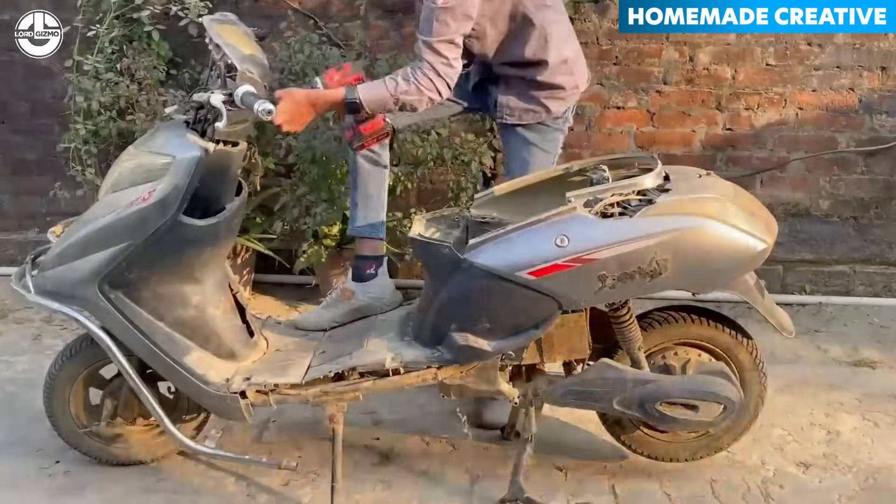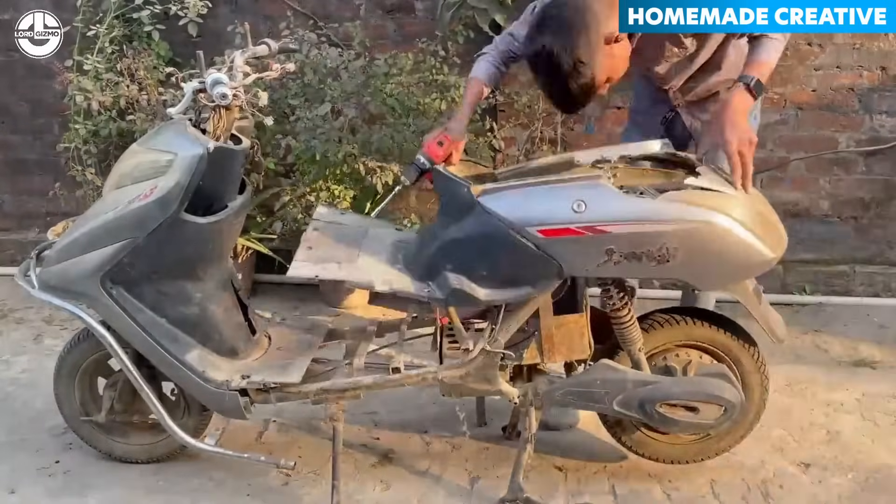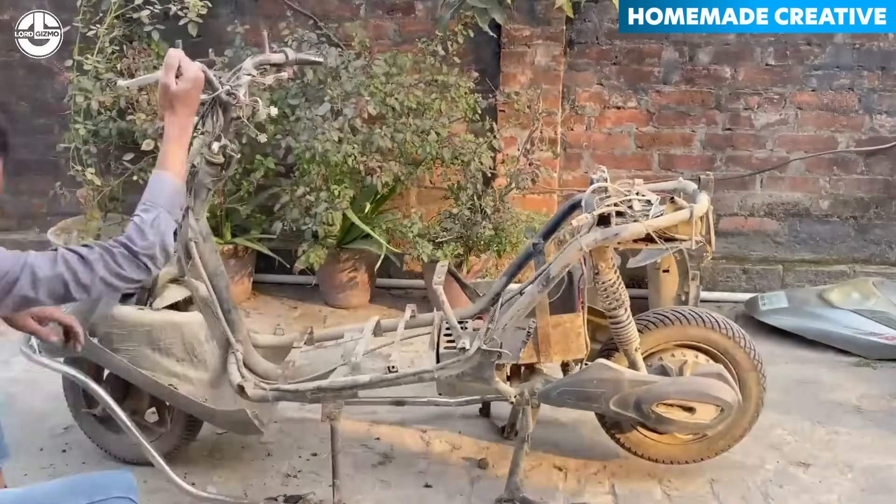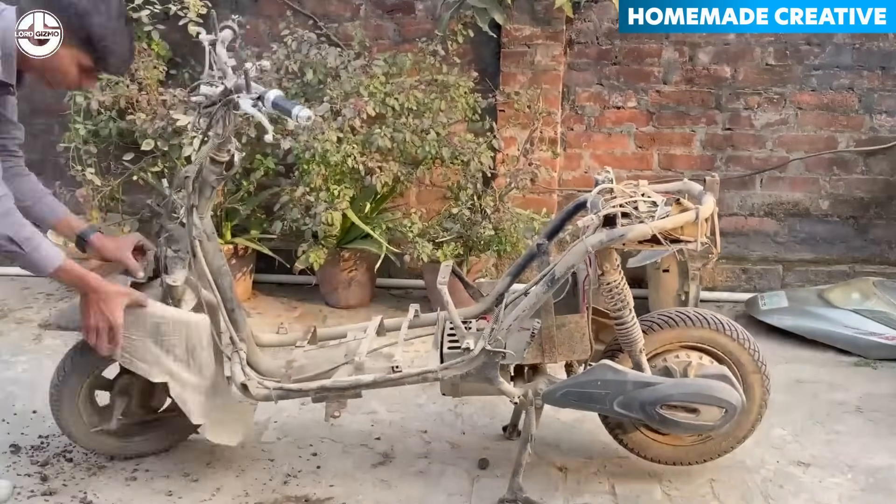Let's start by dismantling this old moped scooter, exposing every nut, bolt, and gear. It's like performing surgery, but with a way cooler vibe.